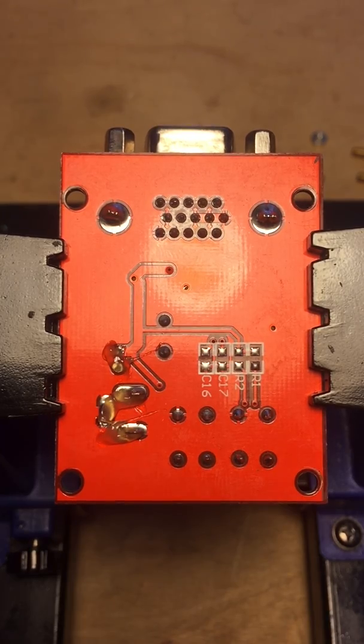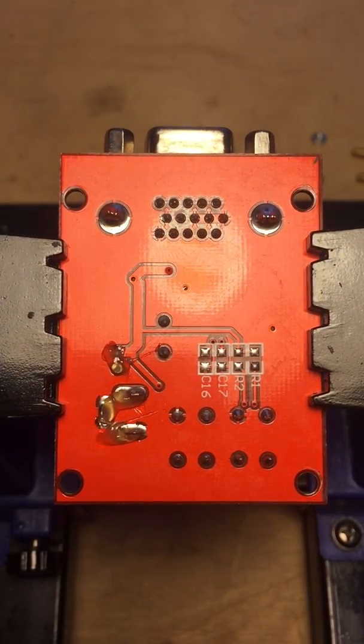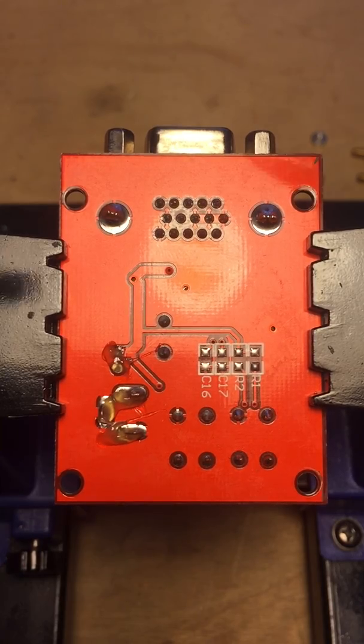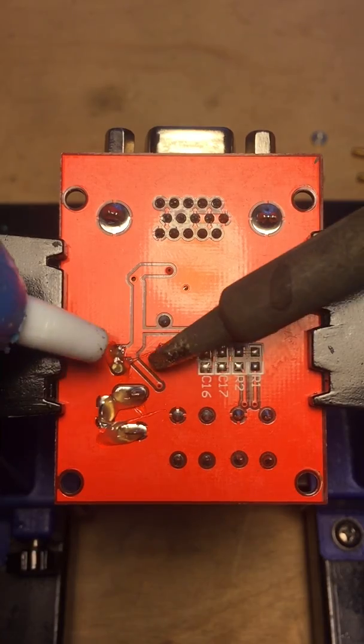I have a desoldering pump nozzle attached to a shop vac, which is the coolest thing I've ever made. But you can do this with a regular one too — it just might take a little bit longer.